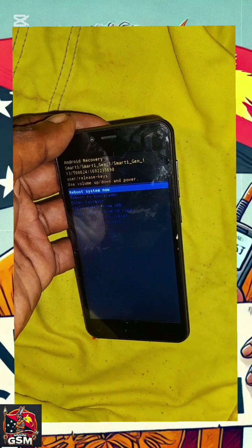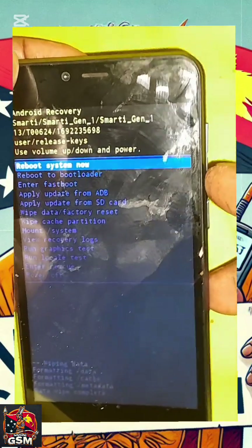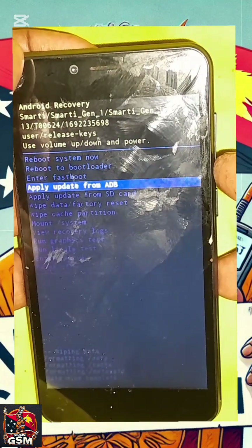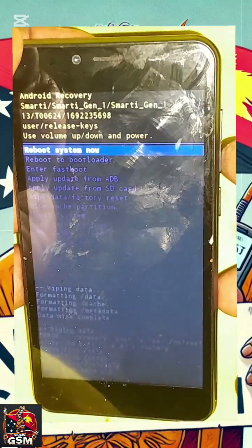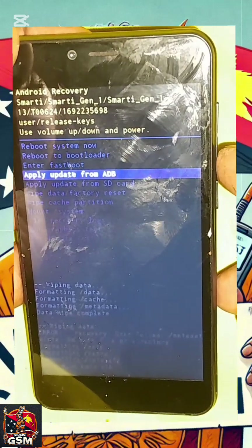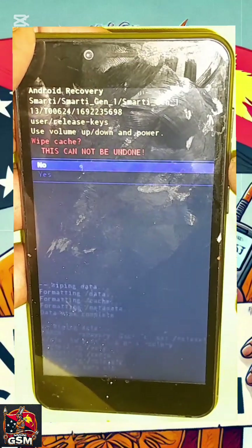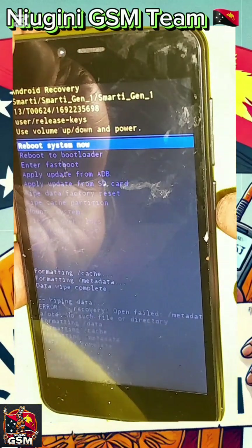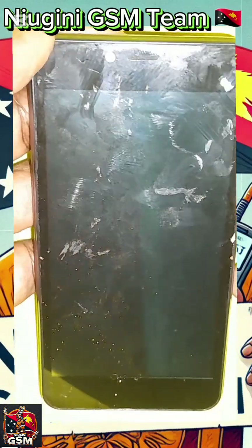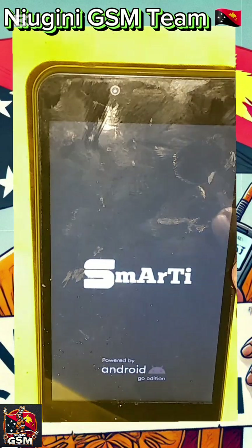After loading the factory reset, you also wipe the cache partition. Once you've wiped the cache partition, go ahead and wipe out all those items. After that is done, you just select rebooting the system.